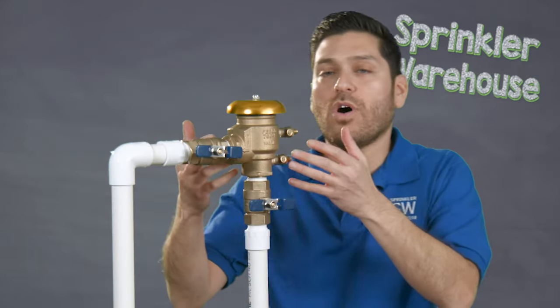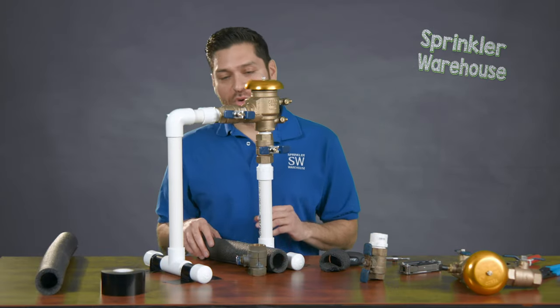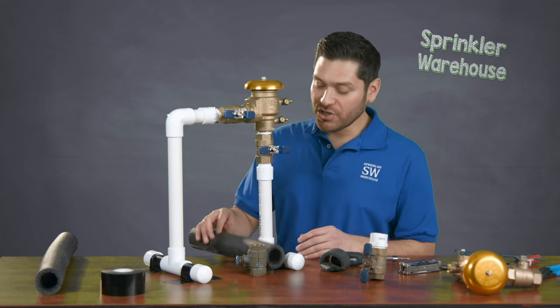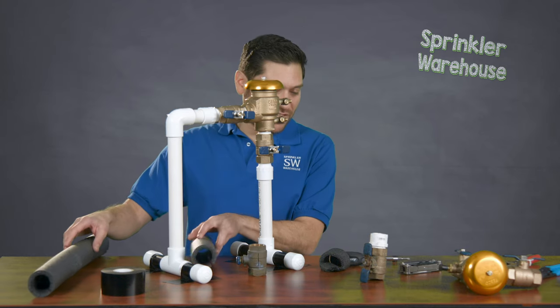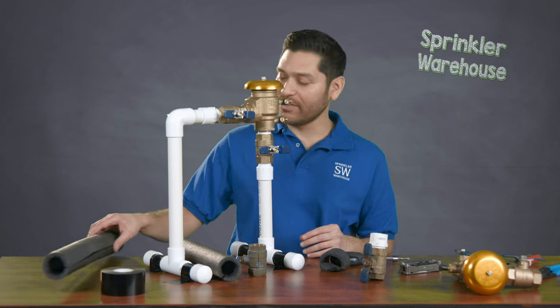The next step to make this particular winterization more effective is to go ahead and utilize insulation. I have a couple of pieces here that I've pre-cut just for the sake of this video, and you can pick this particular insulation up at Sprinkler Warehouse.